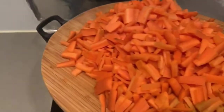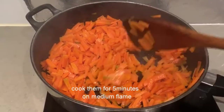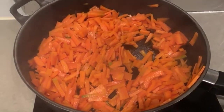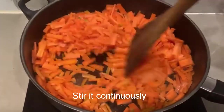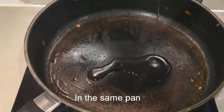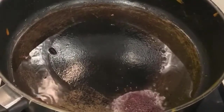I will add 500g of carrots and cut them into slices in the pan. Cook it for 5 minutes in medium flame. Add 1 spoon of mustard seeds.